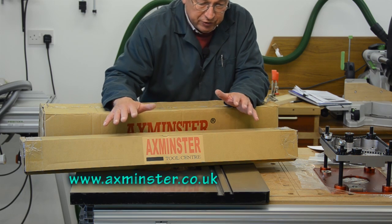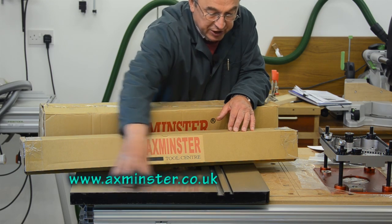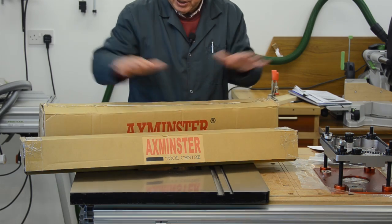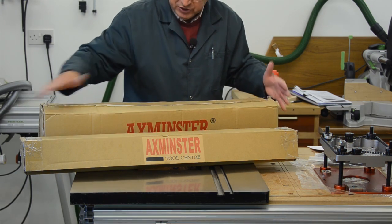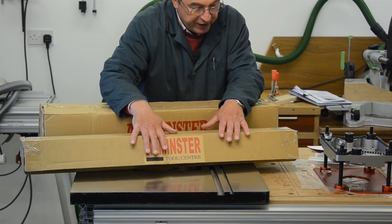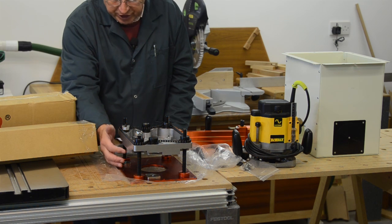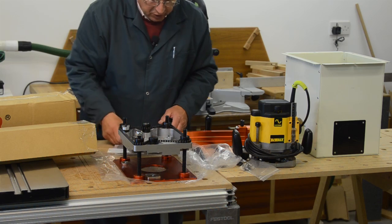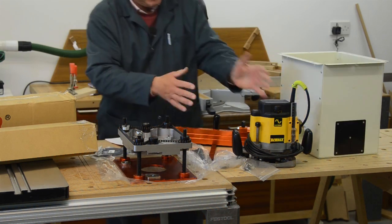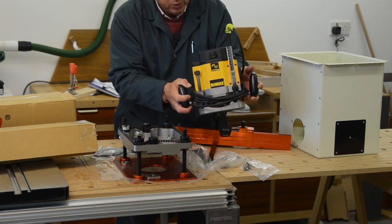The parts that arrived are as follows. I've gone for the cast-iron table which is under here. Also in the kit you get the leg and frame that the whole thing sits on, and that's in this box. In this box is the professional fence. I've also purchased the UJK Technology router elevator, and I've also got the dust extraction box. This is my old DeWalt DW625 router which I've had for years.